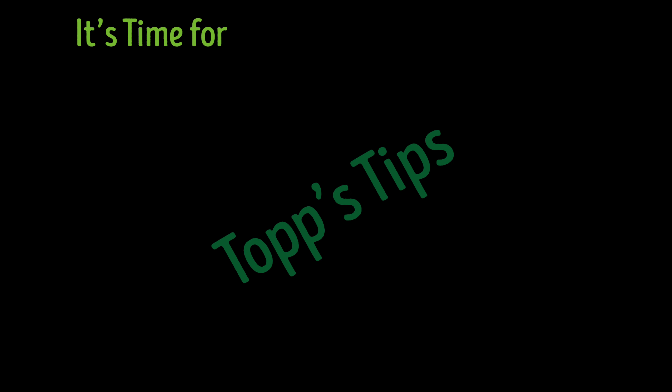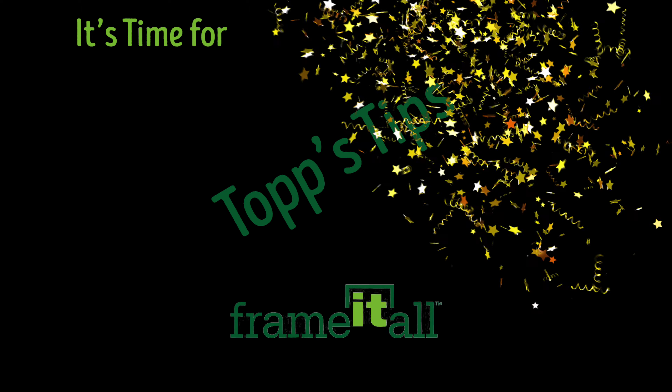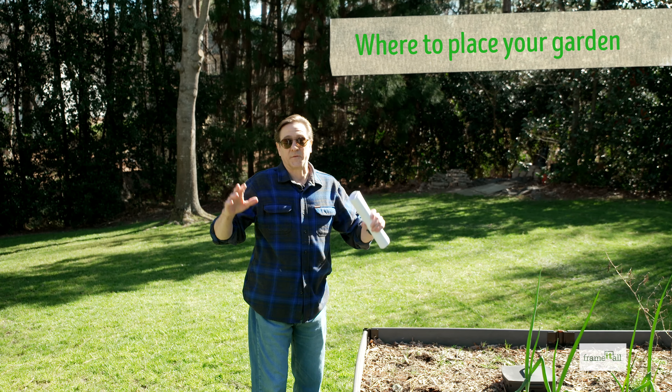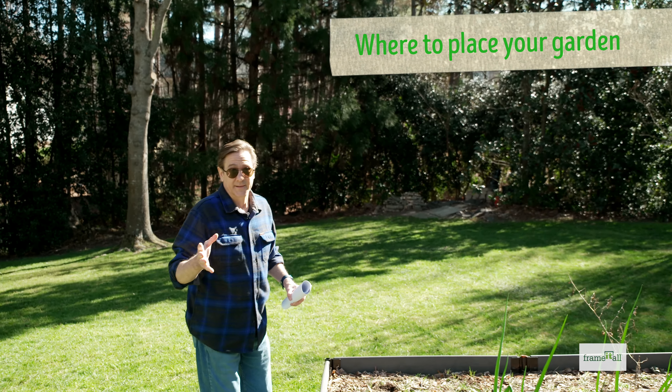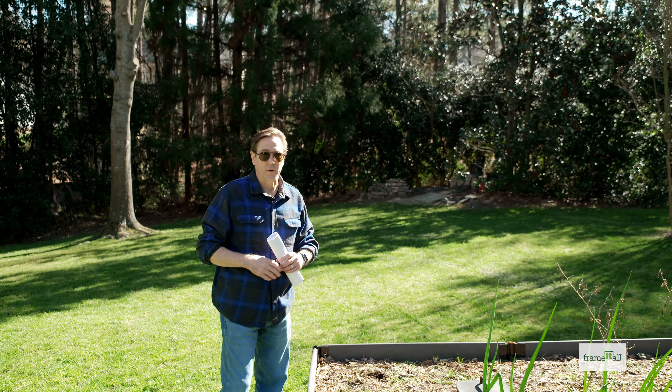Now it's time for Tony's Top Tips. So, sun — you want to place your garden in an area where you're going to get the proper sun for your garden.